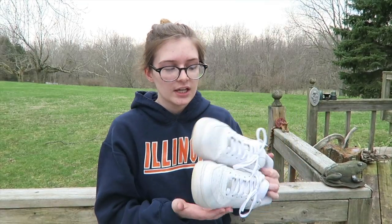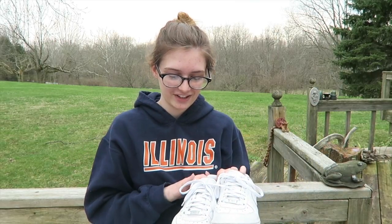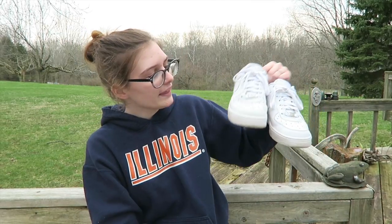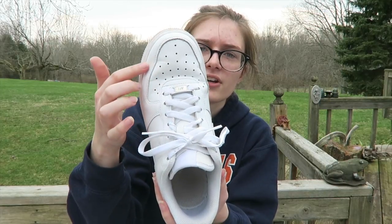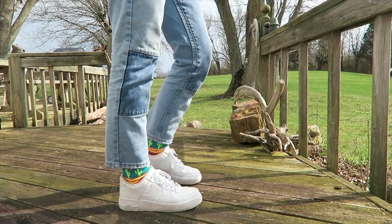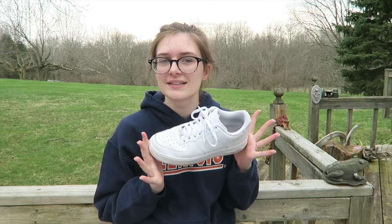To start off, we'll start with a very basic sneaker: the Nike Air Force Ones. These were very very popular a couple years ago and kind of still are. I got these almost two years ago — it'll be two years in May. These are just an all-white leather sneaker and I think I've done a pretty good job keeping them clean. The leather does crease, but that's kind of to be expected.